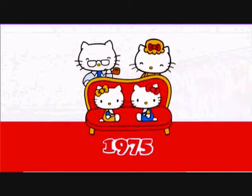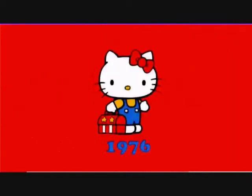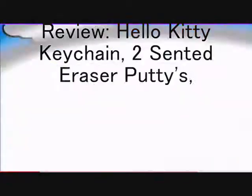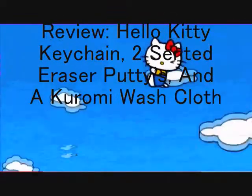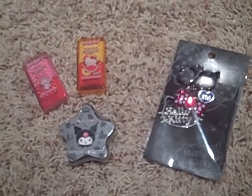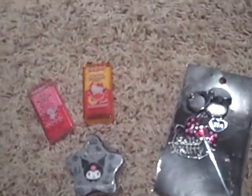Greetings, loved ones. Let's take a journey. I know a place where the grass is really greener. Warm, wet and wild. There must be something in the water. Hi guys, this is Hello Kitty Websites, here to review three things today.